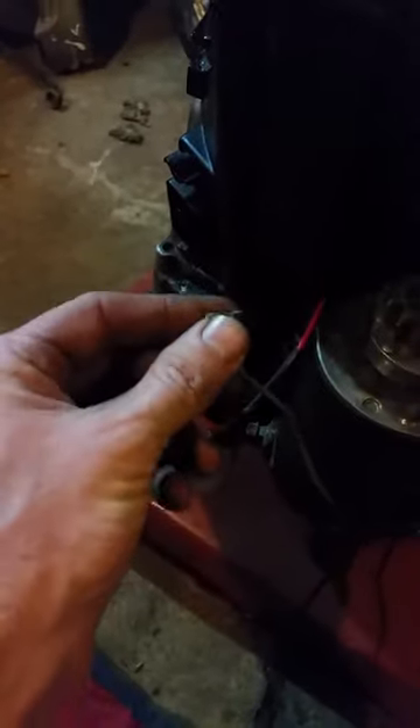The way I got it to run — since this is not going on a riding mower anymore — I got it to run by hooking the gray one straight to this black one right there.